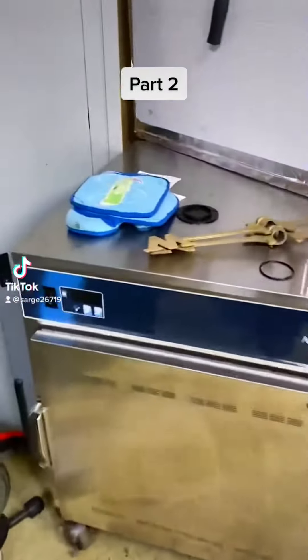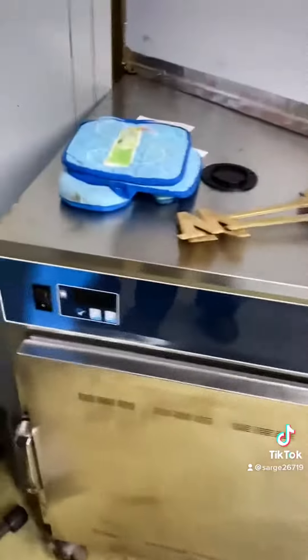Hey everybody, Betsy here at Crosshairs Indoor Shooting Range, just letting you know we got something ready to come out of the oven. We just finished these — some of our first prototypes. I'm really super excited. These have been baking in a 200-degree oven for a little while.